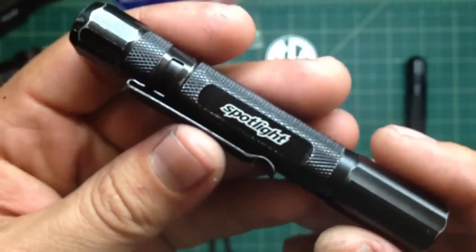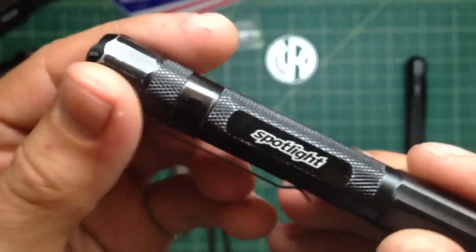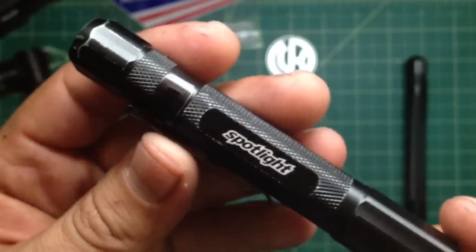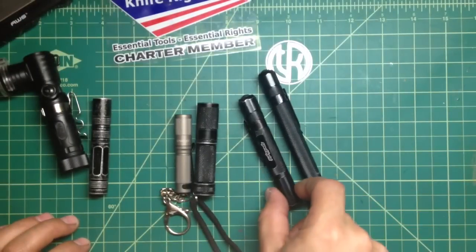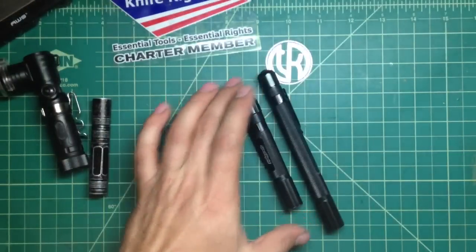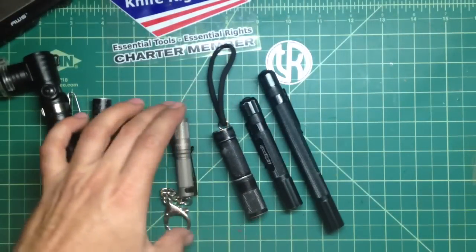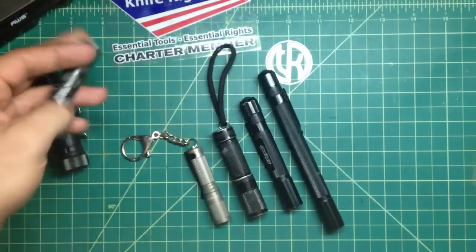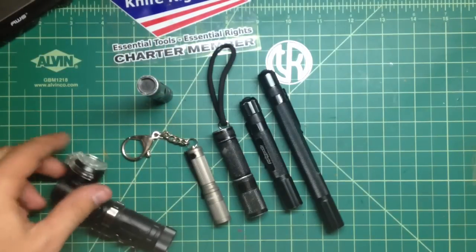I hope they'll hit the market pretty soon because they definitely are good products. I'm curious to see the price points. I know they'll have color options too — a lot of colors — and it's gonna be good. Keep your eye out for it because I highly recommend these once they hit the market. They are great lights and I have a feeling they're gonna be well priced. Thank you Spotlight for providing these — I'm very happy I got to test them. And thank you for watching, guys. Stay safe, and remember, don't cut yourself!